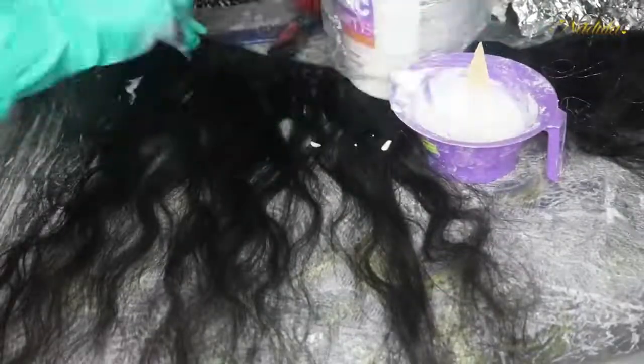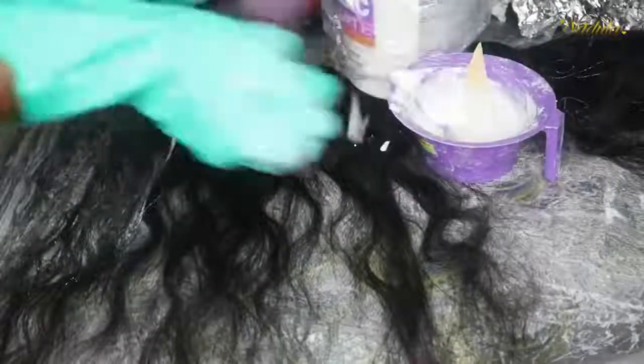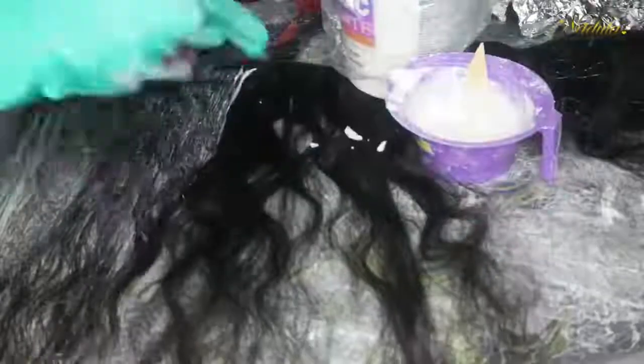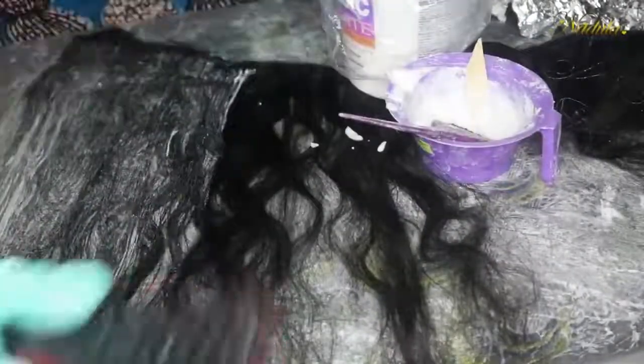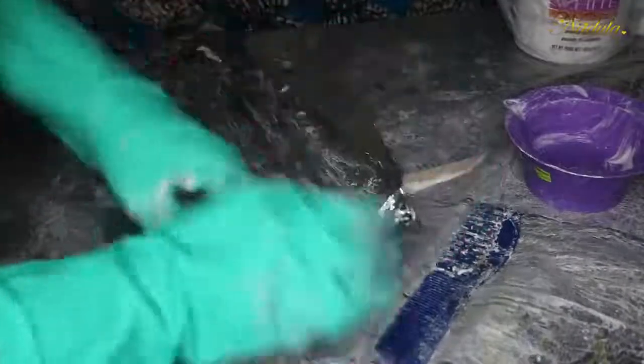Then I went on to bleach the hair. I applied the bleach starting at the roots, but you can definitely start at the tips. Whatever you do, just make sure that you go in one direction so that you do not tangle the hair. I was brushing the hair as I went to allow it to process. If you're bleaching hair, definitely make sure that you place it in aluminum foil and cover all aspects of the hair.